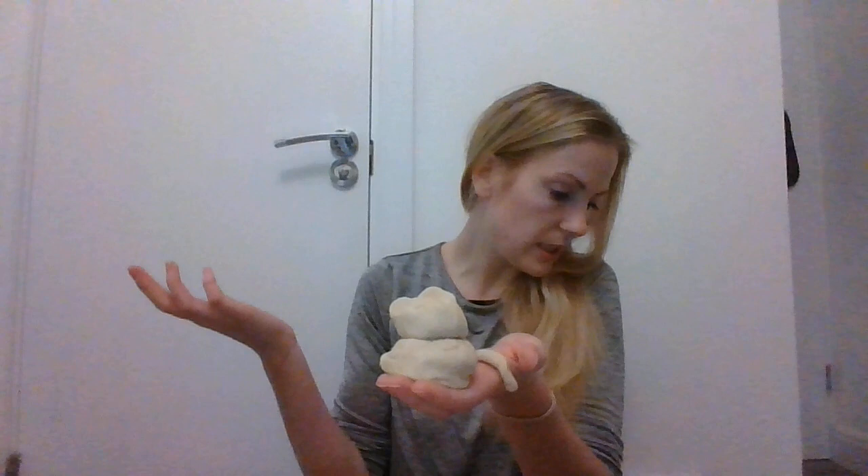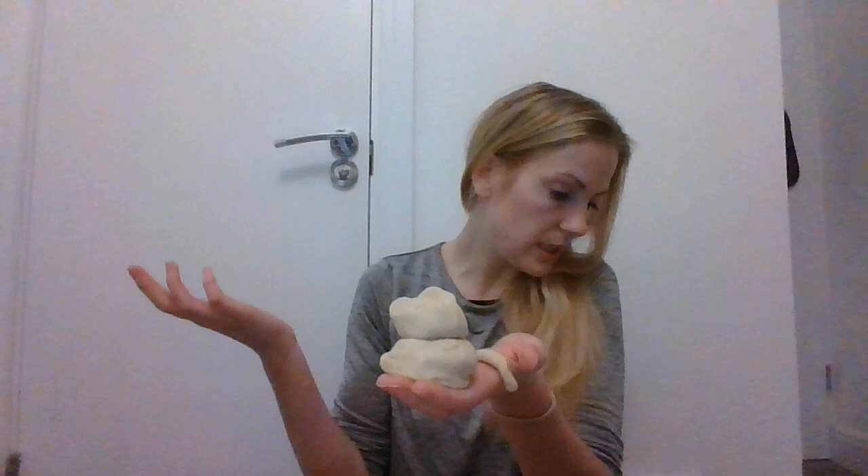Oh no! 'Roll it up! Quick, quick!' said his mother. 'I can't! I can't!' said Neeraja. 'It's growing and growing.'